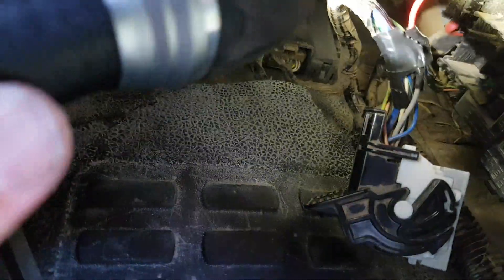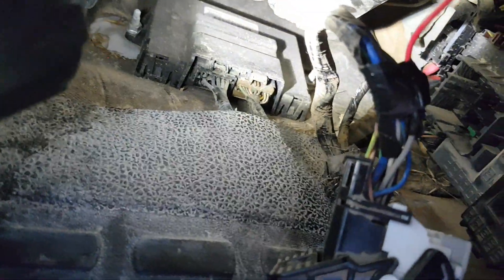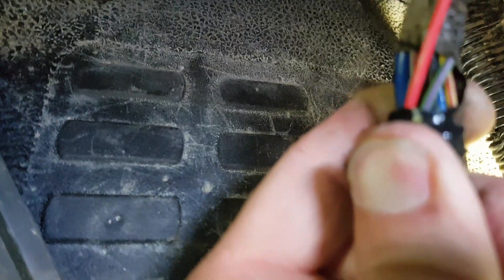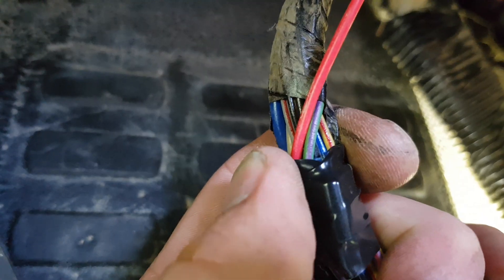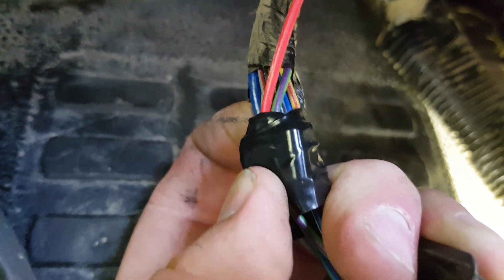Now we've got it pulled out here. I've already done it, but I'll show you what to do. You want to take a razor blade and cut back the loom that goes around the factory wire a little bit. You're going to be looking for a teal or greenish colored wire with a violet or purple stripe. See right next to the red wire — it's a greenish wire with a purple stripe. That is your 12-volt retained accessory power wire.